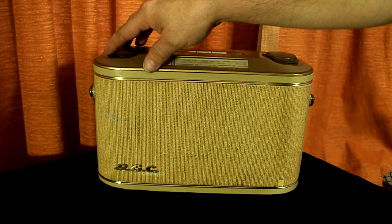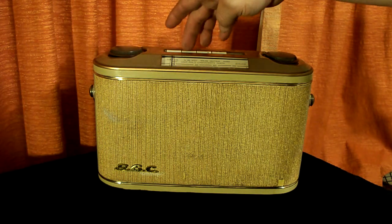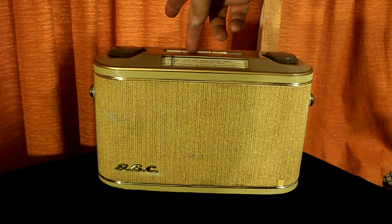This is the Catholic radio station playing Ave Maria. When I push these buttons, the tones will change.